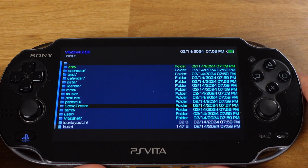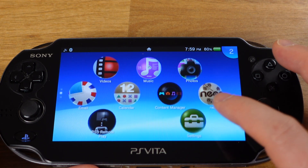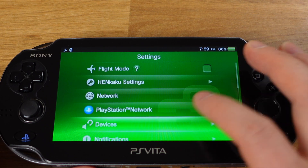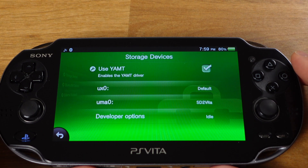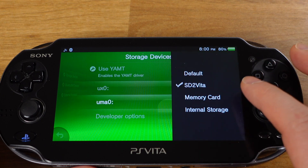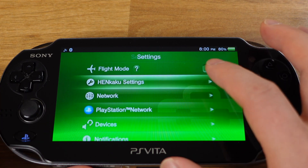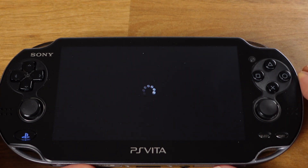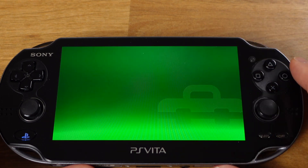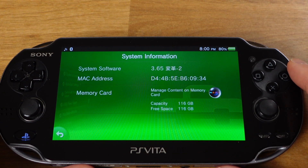Once all files are copied over, press the PlayStation button and close VitaDeploy. Next, go to Settings, then Device, then Storage Device. On this page, we need to change UX0 to SD2Vita and change UMA0 to Memory Card. Then press the Back button twice and go to HENkaku Settings. Select Reboot Device. After the Vita reboots, go to Settings, then System, then System Information. Our SD card is now shown as our memory card, which means we can install any games onto our SD card from now on.